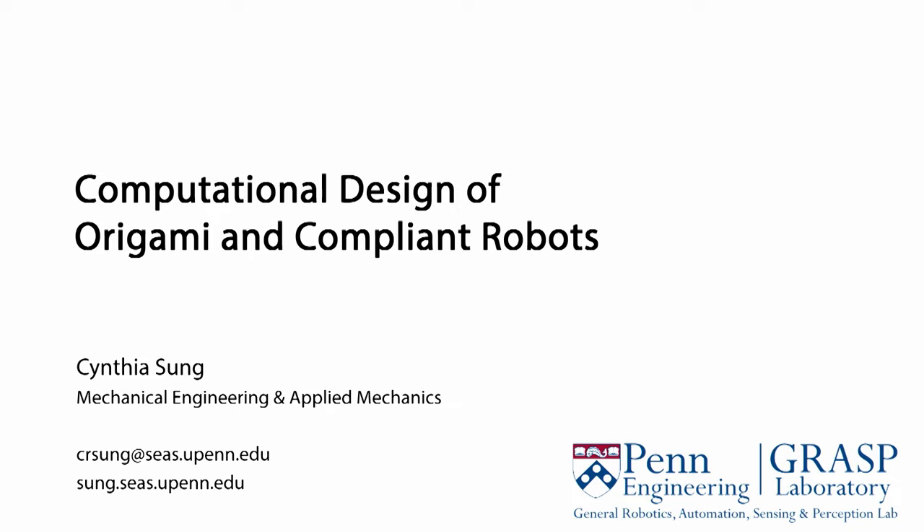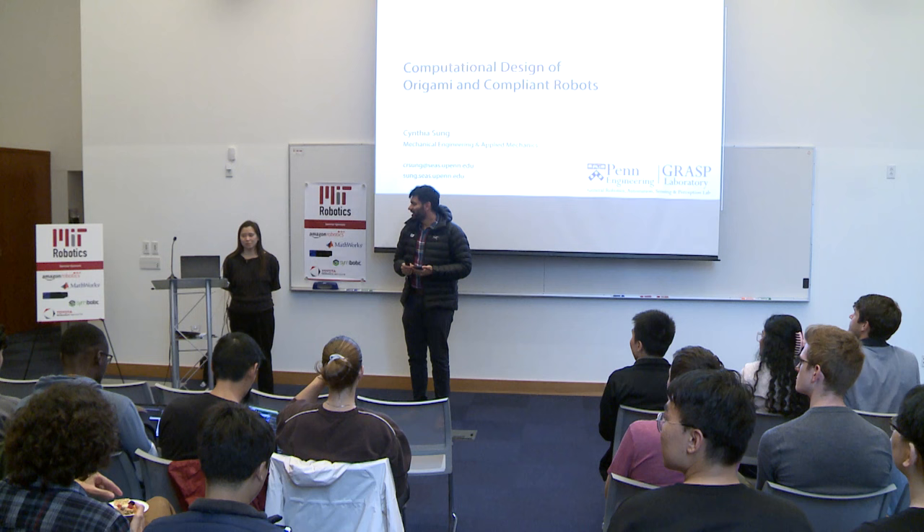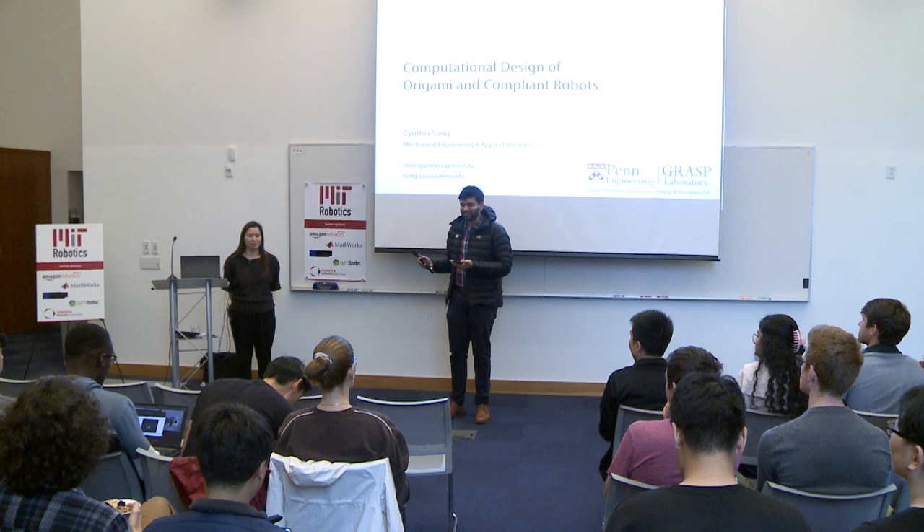Good afternoon, everyone. Let's get started. Thank you all for coming for the second talk of a robotic seminar series. It's a pleasure to have Cynthia Sung with us. Cynthia did her bachelor's at Rice University, then she was at MIT and graduated in 2016. So welcome back, Cynthia.